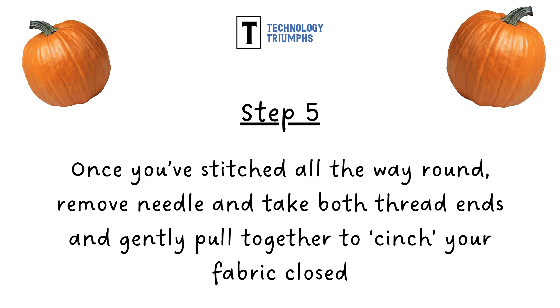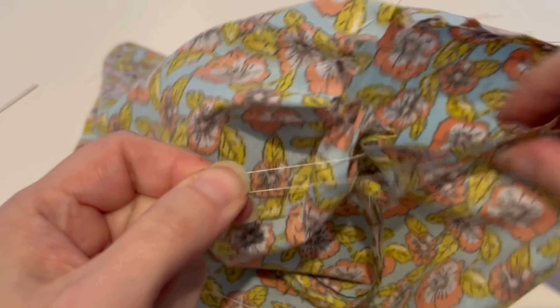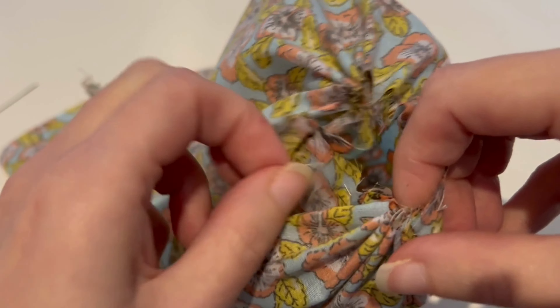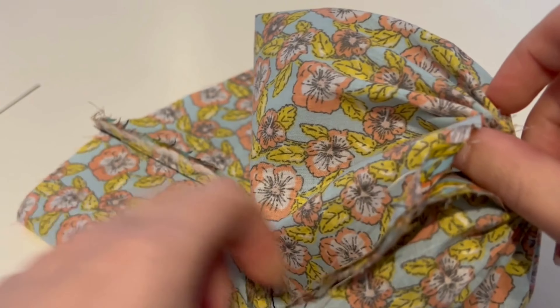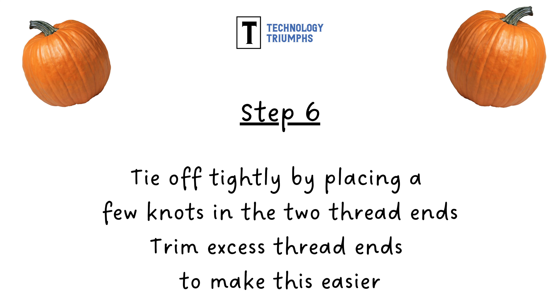Once you've stitched all the way around, remove your needle from the thread and take both thread ends and gently pull together. With both ends of thread you've stitched all the way around the edge, you're going to pull them gently together and this will cinch your fabric closed. Every so often you can help this along by moving the fabric round so that it bunches up and closes the end of our fabric piece. Now you're going to want to tie this off very tightly by putting a few knots in the two thread ends.